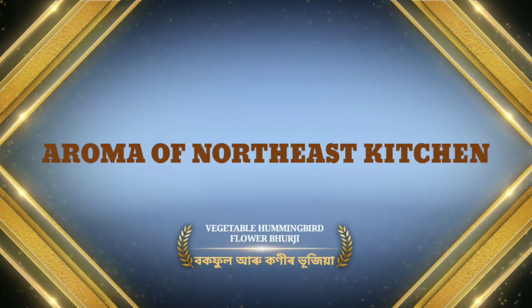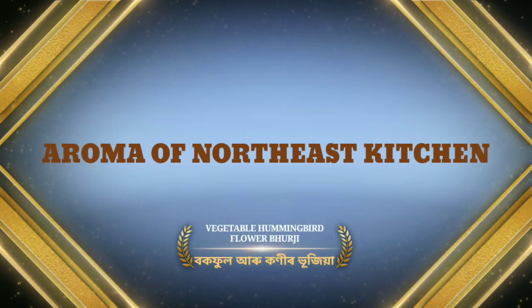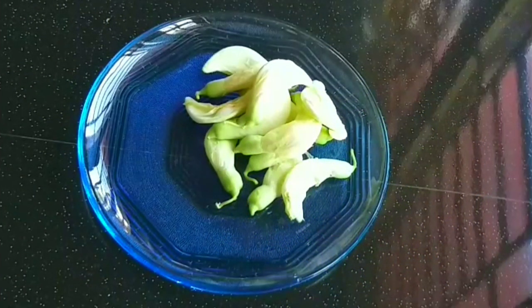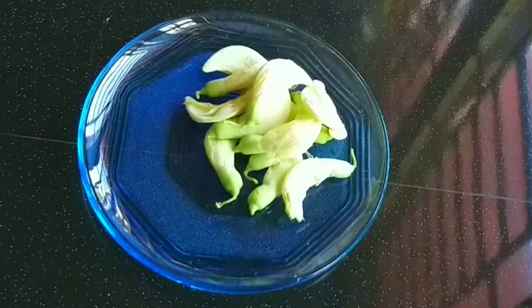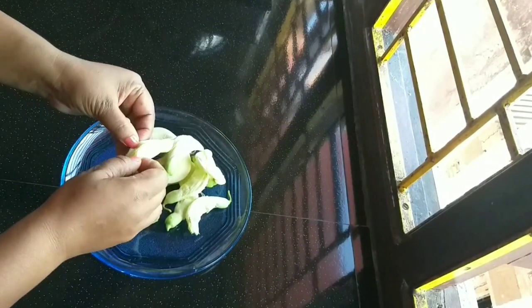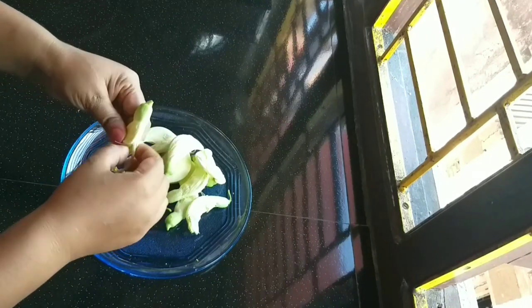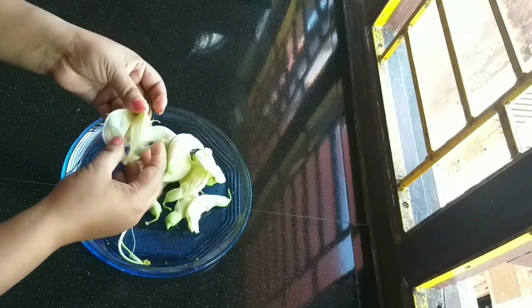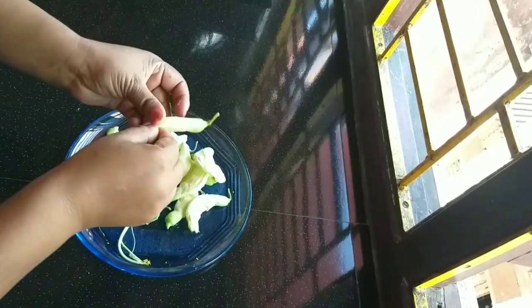Let's see how we will add here. Now we will give you the recipe for a few months. You will also give us the recipe for the rest of these minutes.